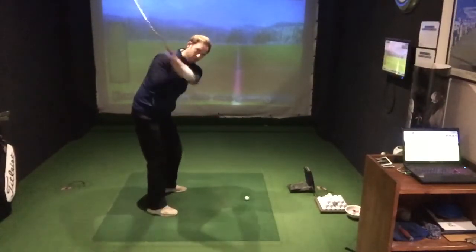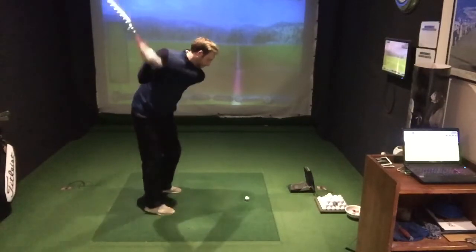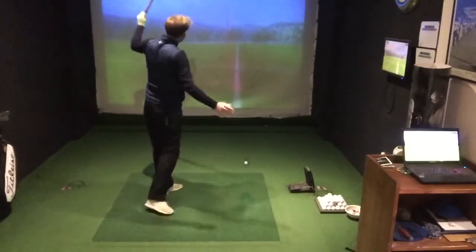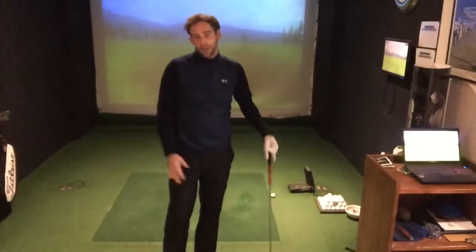Okay, so top of the backswing, elbow comes in front — miss hit, big pull to the left, no good. The problem with that is you start to worry about other technicalities in your golf swing, but actually it's all based around what your right elbow has done.